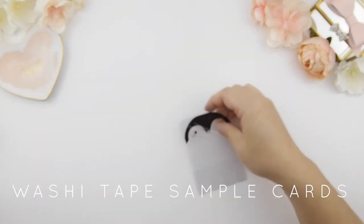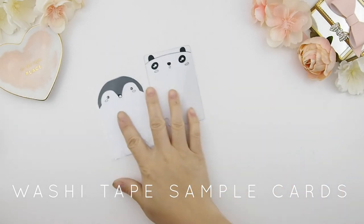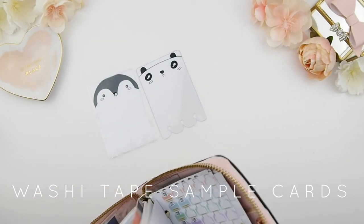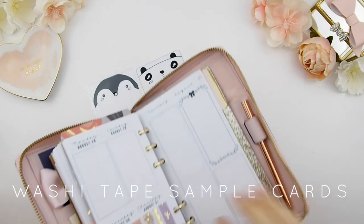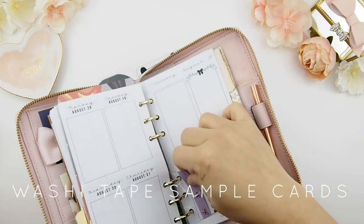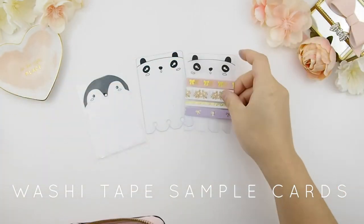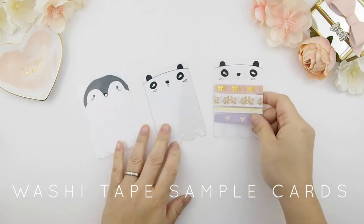That's all the washi collections that will be in our shop tomorrow. I also have a washi tape card sampler holder that fits in your ring binder planner. Here's my Kate Spade planner — you just pull it out easily, no need to undo the rings. It comes in panda and penguin designs.